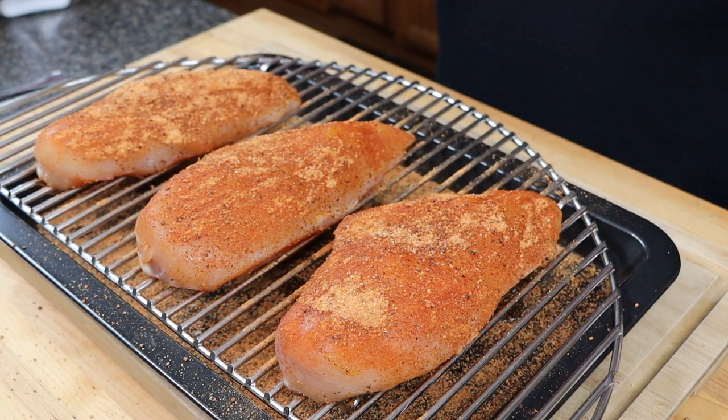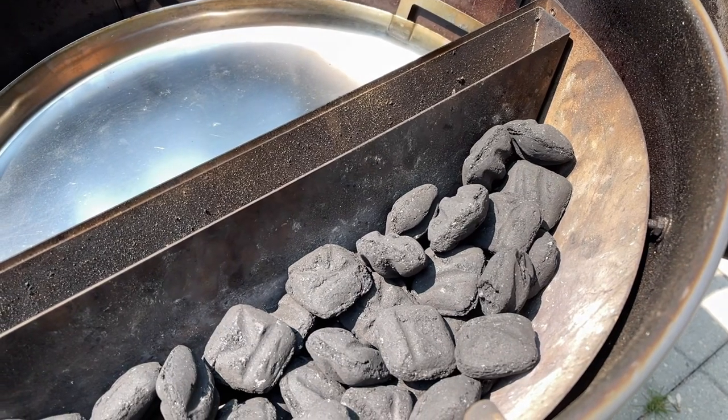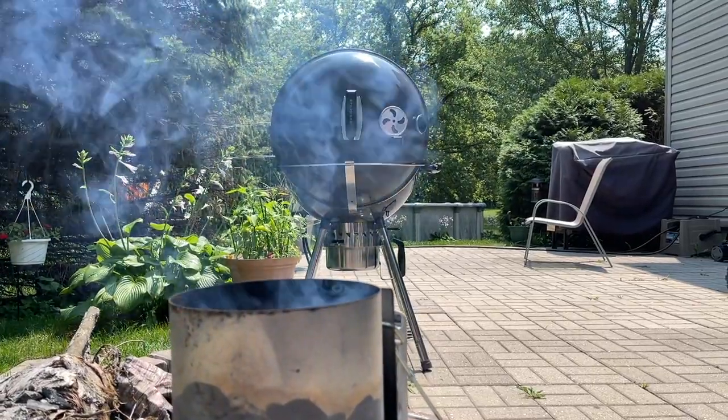Now that these chicken breasts are fully prepped, it's time to set up the slow and sear kettle. Our target temperatures for today are 325 to 350 degrees Fahrenheit. To achieve that, I have the slow and sear set up with half a chimney of unlit coals, and we'll be pouring the other half of pre-lit coals on top of that to achieve our temperatures.